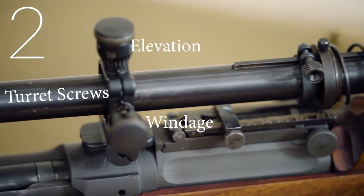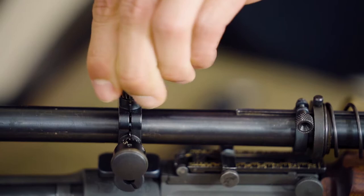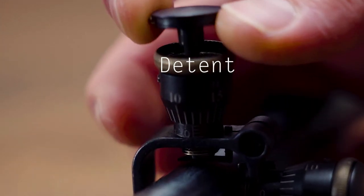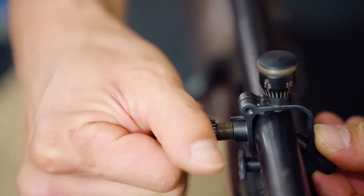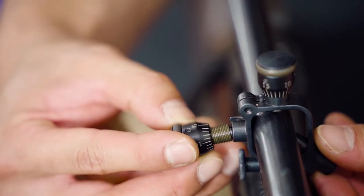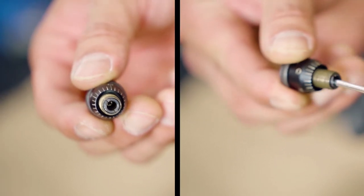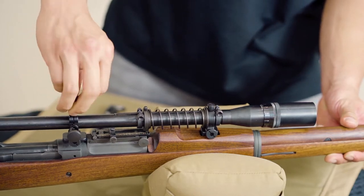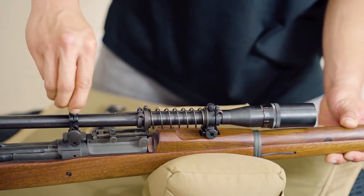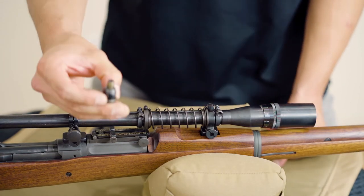Number 2. Elevation and windage turret screws. There is a detent within the elevation and windage adjustment turret on the Lyman style mounts that give it click adjustments. If you notice that the cap on the turrets is getting loose, you will need to tighten these screws. To access the set screw on the turret, you will need to back out the adjustment turrets completely. The Phillips screw is located underneath the turret.